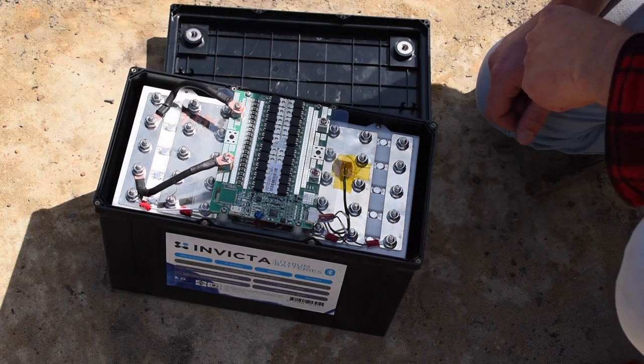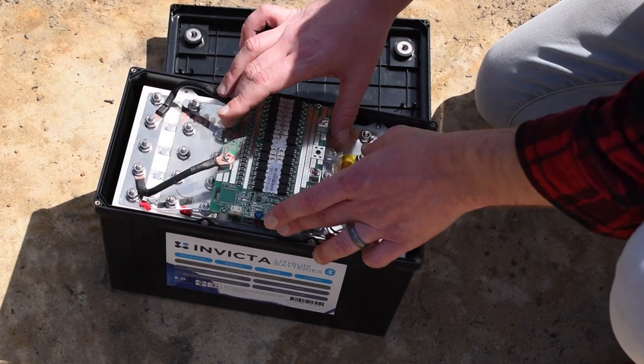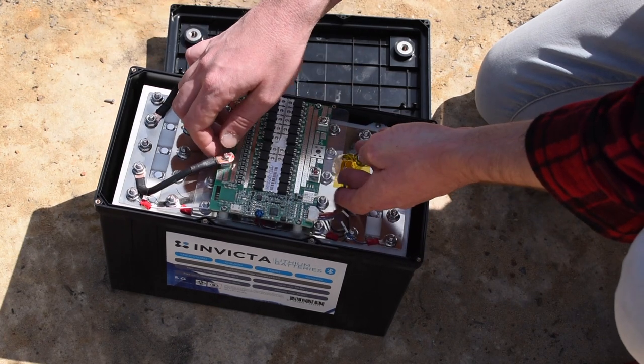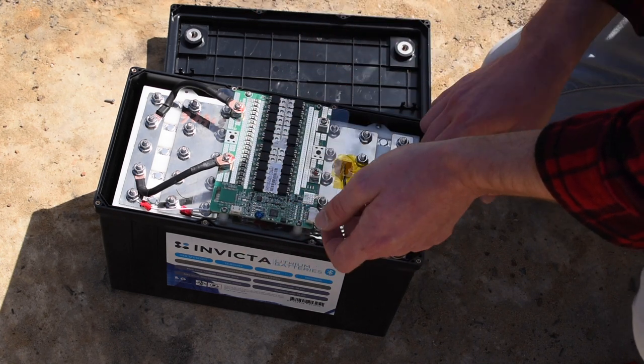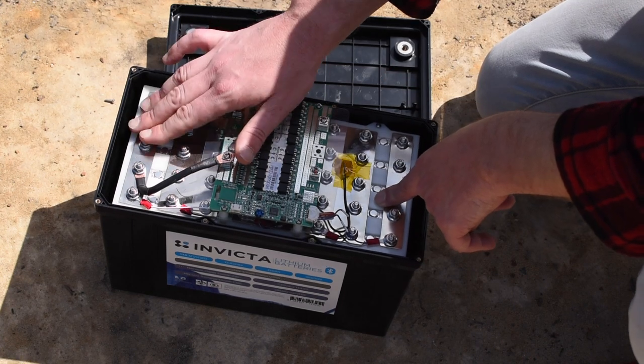Well, I'm definitely not an engineer or a scientist, but what you can see here is really nice thick cabling going to the battery management system. This is mounted nice and high with a bit of space, so it shouldn't get too hot. If the BMS gets hot, the whole battery can shut down — that's not what you want. I'm also seeing really nice connectors. Everything looks really neat and good quality.